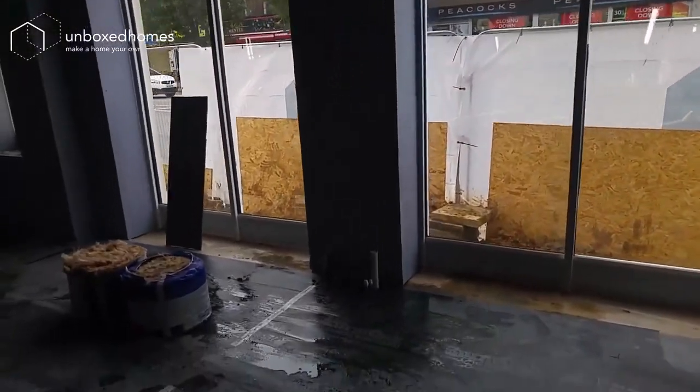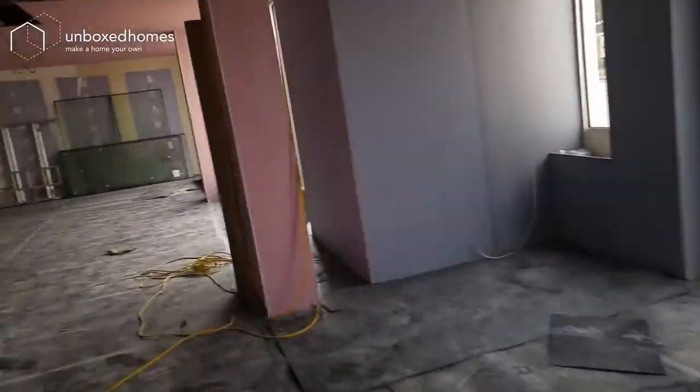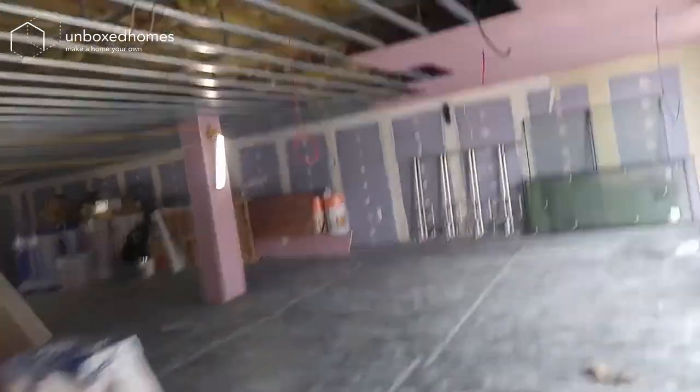There's some plumbing going in and some service points. This is the inside of a supermarket before it gets opened.